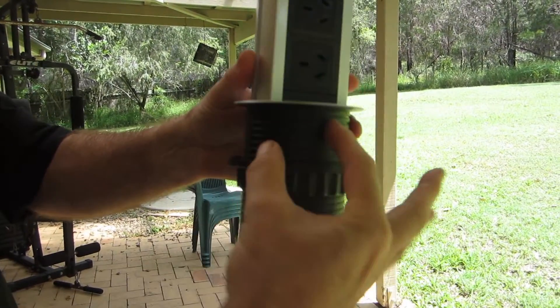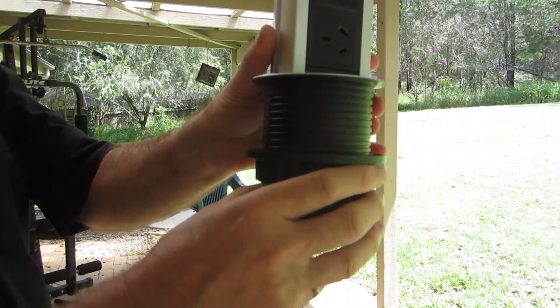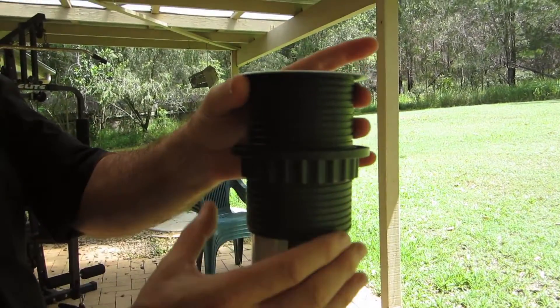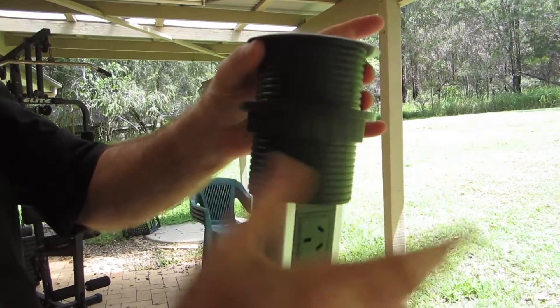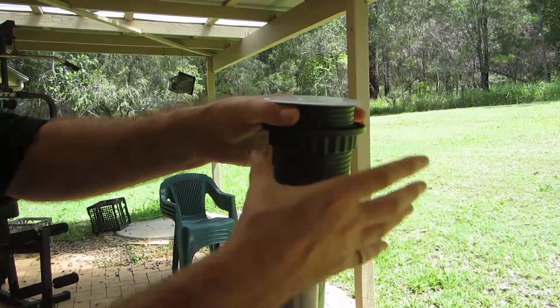To secure the unit into a benchtop, you need to cut a circular hole, remove the threaded black collar, place the unit in the hole, and re-thread the black collar from underneath. There's plenty of thread, so you'll have no problem with even the thickest of benchtops.